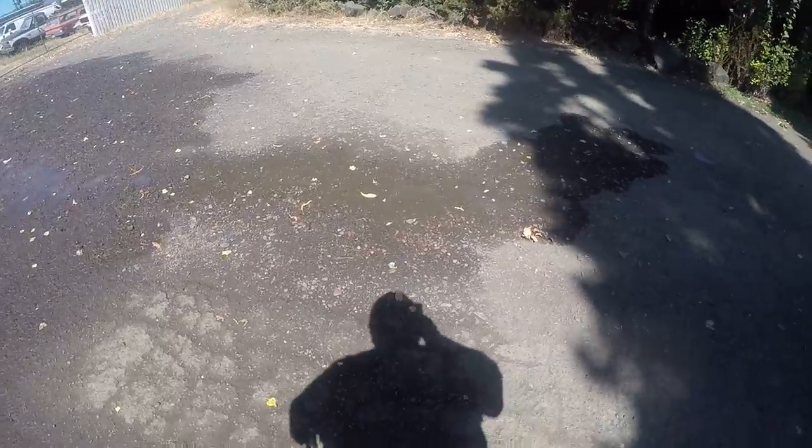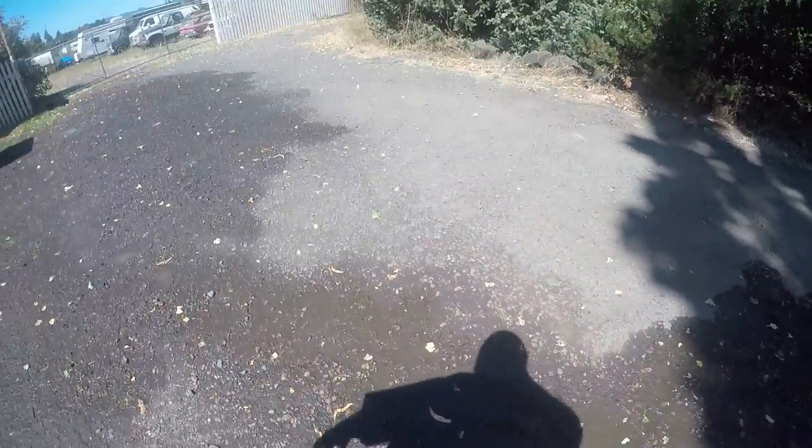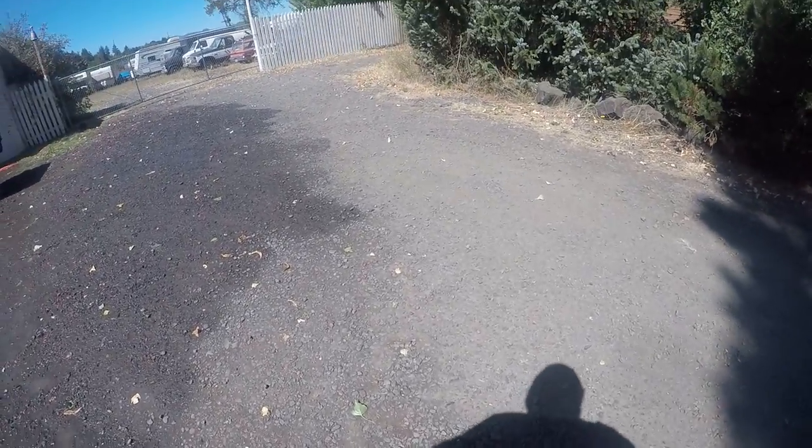Hey YouTube, this is Fix It With Biscuit. I got a little tip on when you're painting your car outside. I know it's not really the smartest thing to do because you get dust and all kinds of stuff in your paint, but if you're smart about it, it can be done. As you can see here, the ground has lots of dust that can kick up.